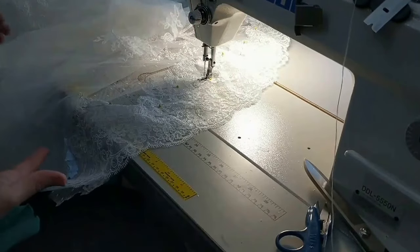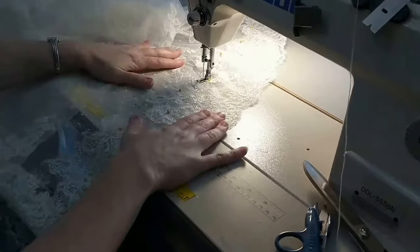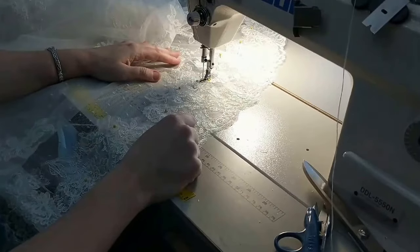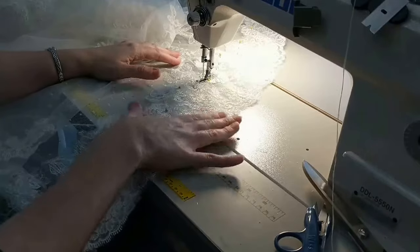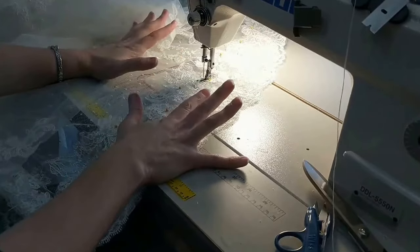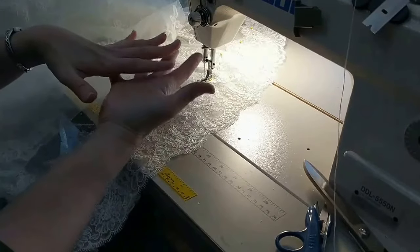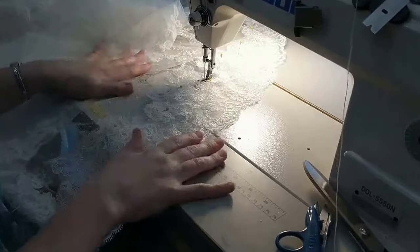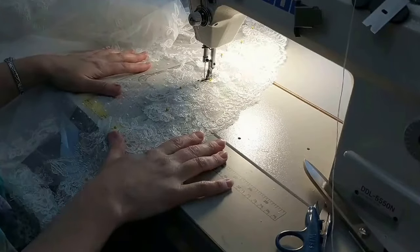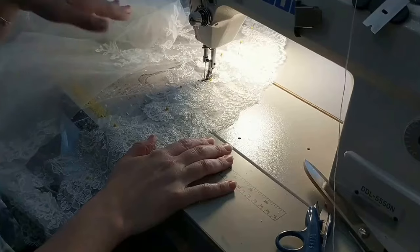After you do your whole length of lace and you've got it all sewn completely, you're just going to want to steam press it with a good iron — one that's not going to damage the lace. Make sure your temperatures are good. That's really going to let this lace just kind of schmooze together in there, and you're not going to be able to tell that it wasn't original to the dress or that it had been moved on the dress.